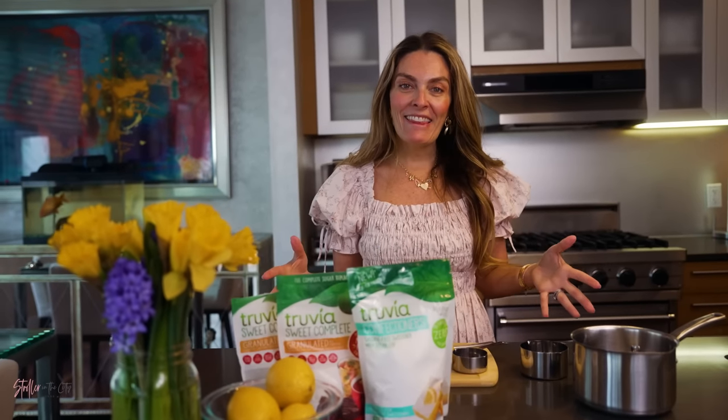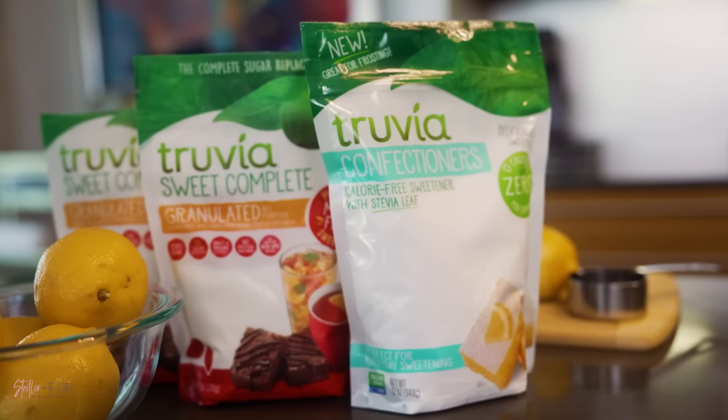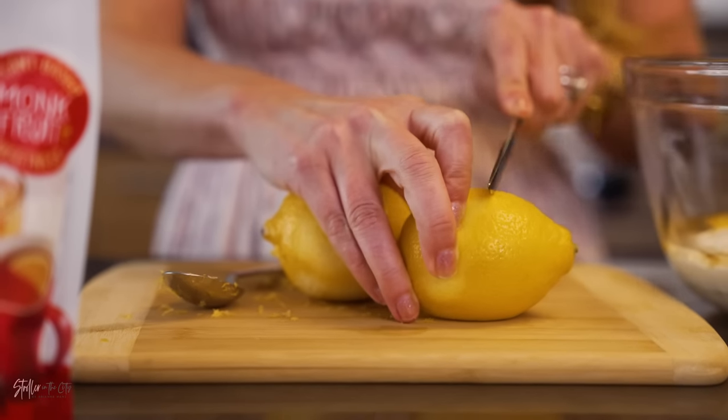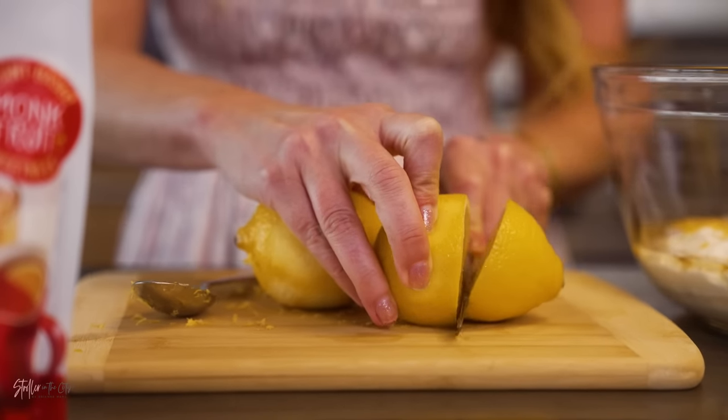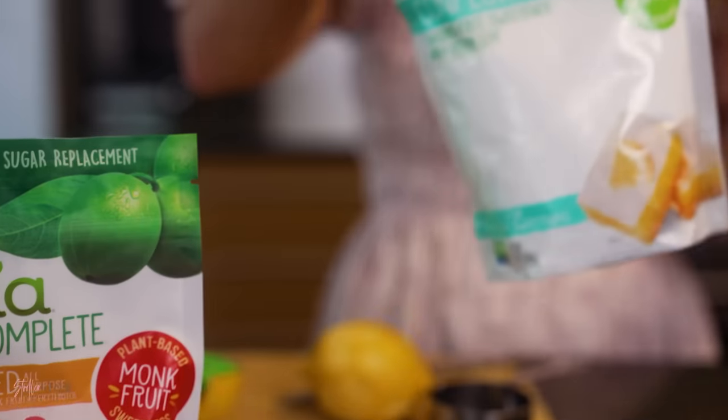While your cake is baking in the oven, it's now time to make the icing — super simple. All you will do is use one cup of Truvia Sweet Complete confectioners sweetener and a third cup of lemon juice. You can use the same lemon that you used to zest.